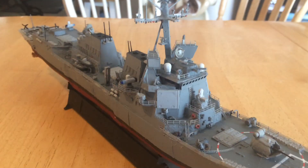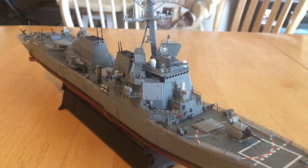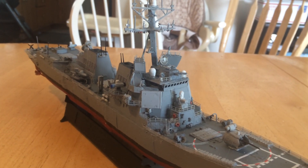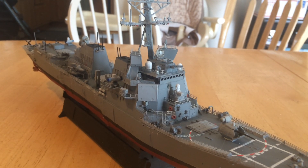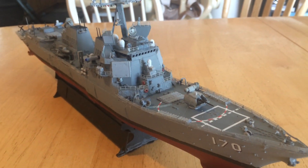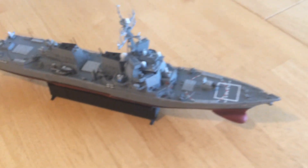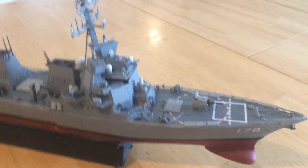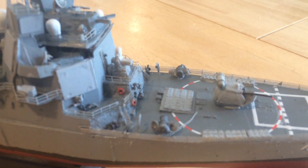One of the major things this ship will bring to the fore is a dual band radar, similar to what's on the Ford-class carriers and what they were going to put on the Zumwalt. I also have an extra deck for a command deck, like the Ticonderoga Aegis Cruisers have, which will be gone by the time these ships are built.